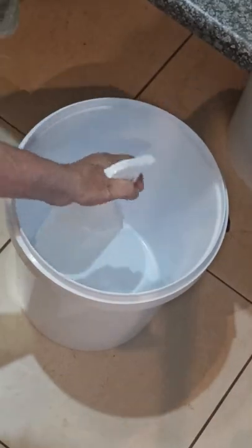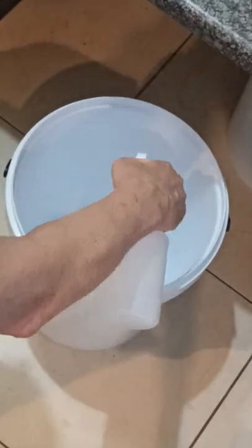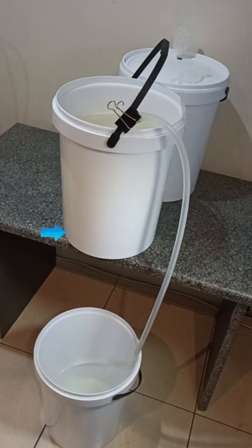We'll be siphoning into this bucket, and I personally do rinse before starting the transfer. The sugar wash has been standing for two days since fermentation stopped. The siphon hose is bulldog clipped onto the handle, with the tip of the hose just off the bottom of the bucket.